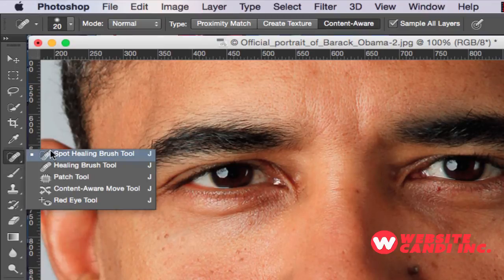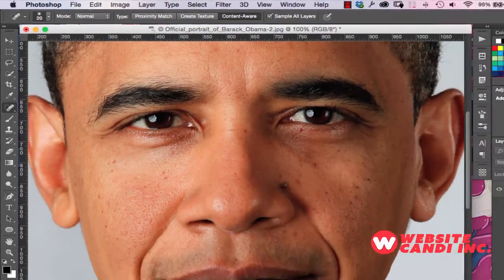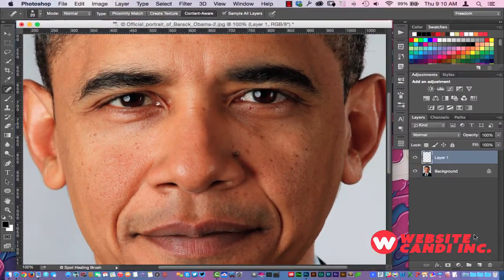Make sure that Content Aware and Sample All Layers are selected. Next, we're going to come over here and create a new layer.